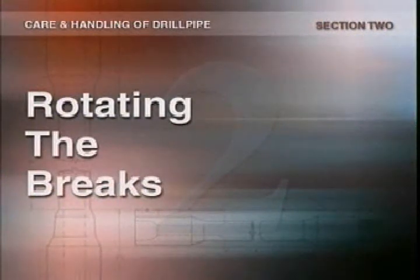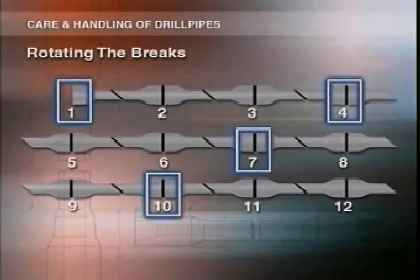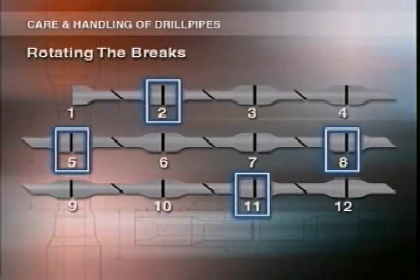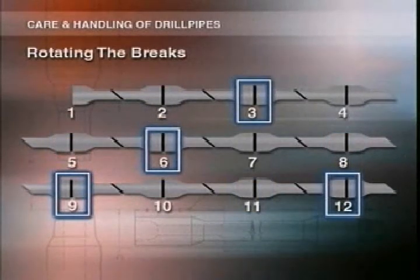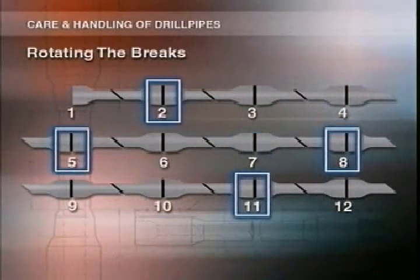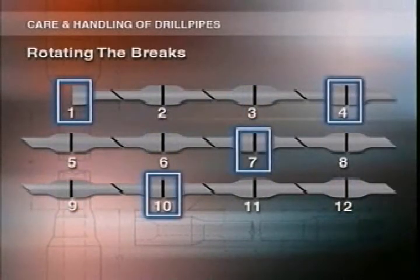Before you start a trip, plan where your brakes are going to be. If you broke at joints 1, 4, 7 and 10 last trip, this time break at 2, 5, 8 and 11, and next time at 3, 6, 9 and 12. This is known as rotating the brakes, and it should be done on every trip. This distributes wear and gives each joint equal running time between brakes.